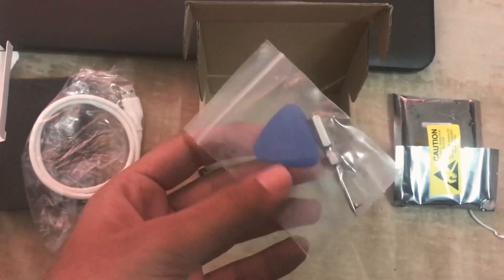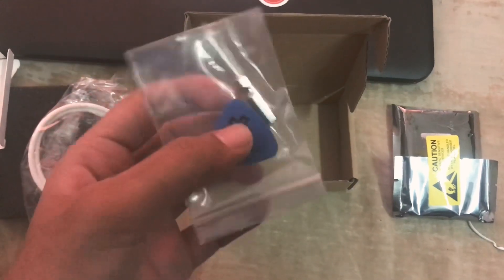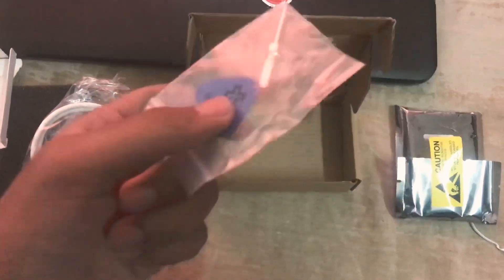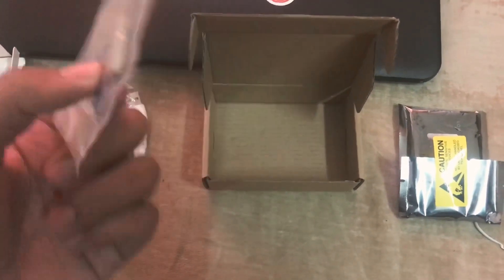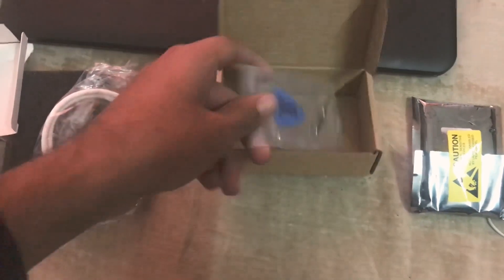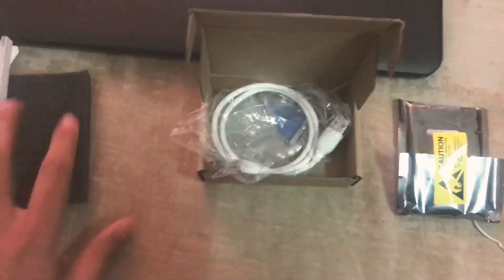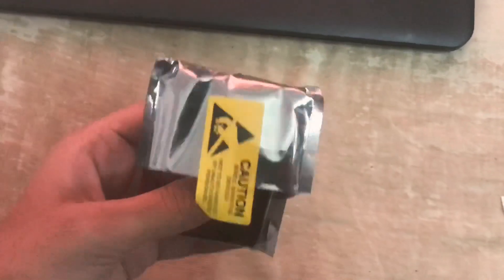This is the screwdriver kit and some other tools to open up the Proxmark, along with a screw, because it is a device where you can upgrade the antennas. Let's put that aside and focus on the Proxmark itself.